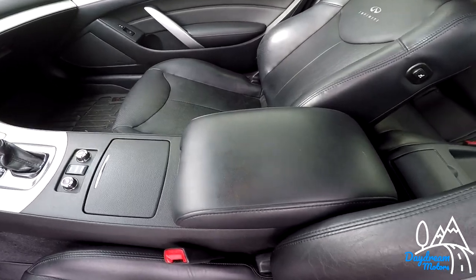Good morning everybody. I've been seeing a lot of videos of people doing the five things they hate about their cars, so I thought I would jump on the bandwagon. Today I'm going to go over the Infiniti G37x coupe — here is my list of things that I hate about my G37.